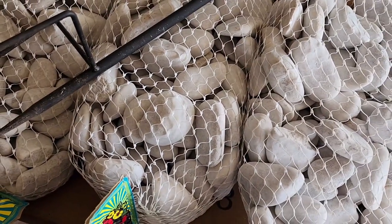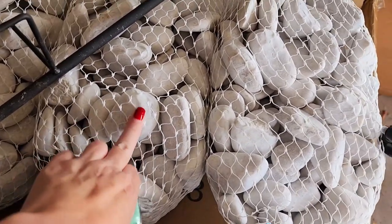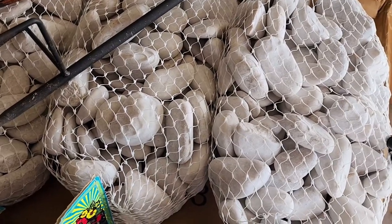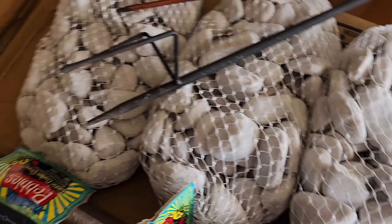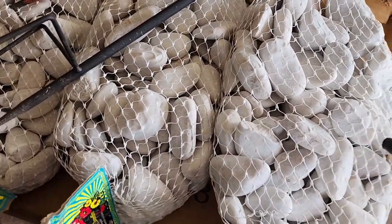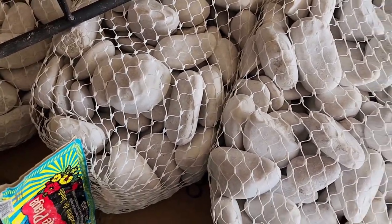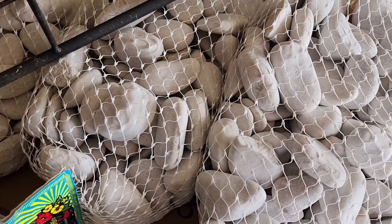I'm really looking forward to seeing this fountain put together because I think it's going to be pretty. I'll have to show you the rocks I got — I got three bags of these. A large portion will go in the top pot to weight it down and create a little platform for the birds to stand on. The pot is fairly deep and I didn't want to make more than one trip to Lowe's, but I thought these were super pretty — they're white and will create a really nice contrast against the pots.